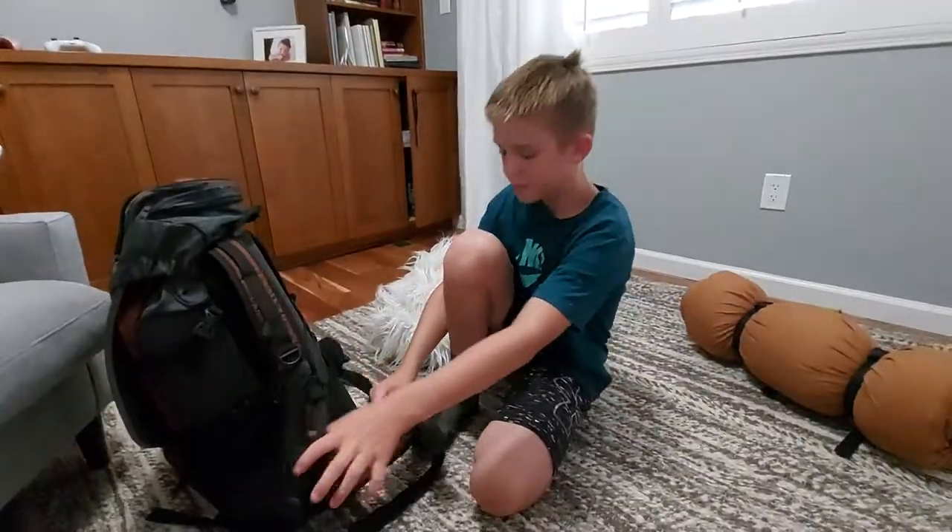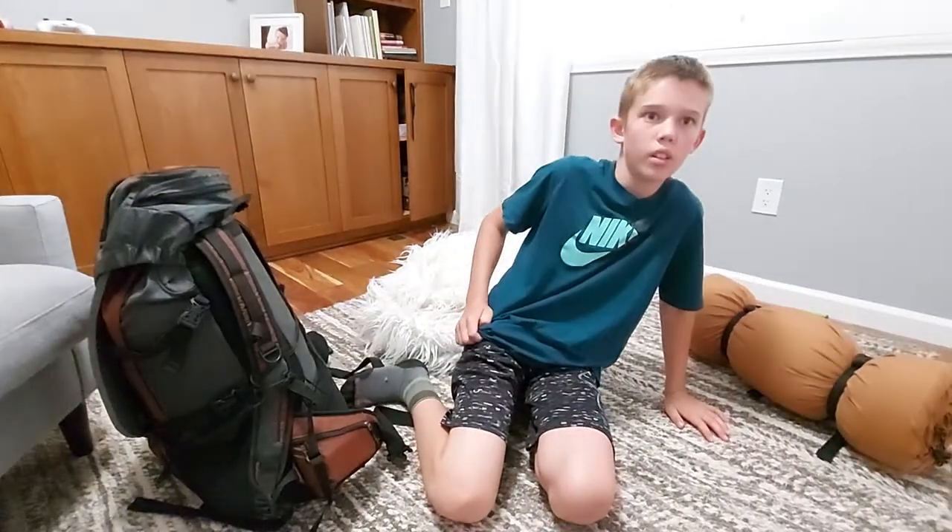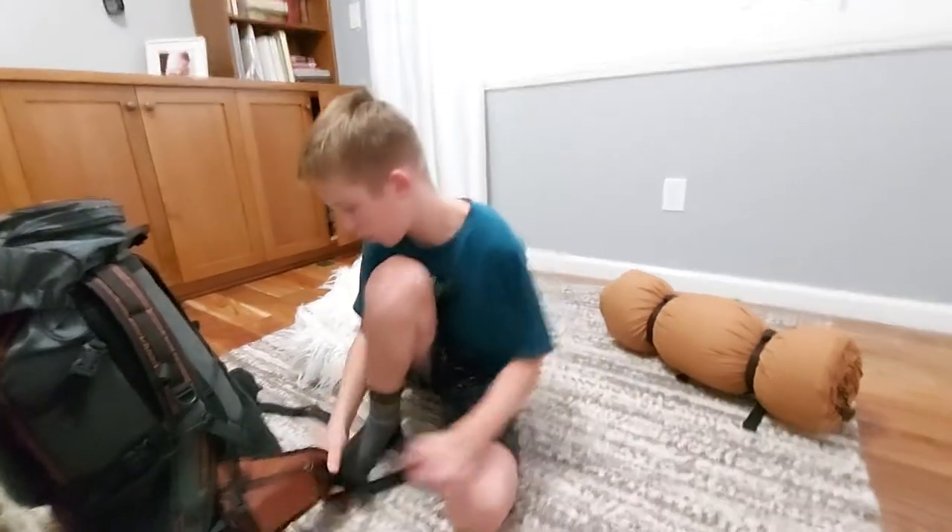Right here I've got my Gerber knife — easy access. I'm going to put it on my belt when I go hiking.